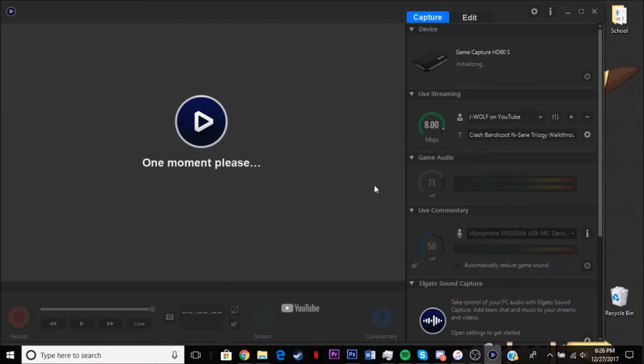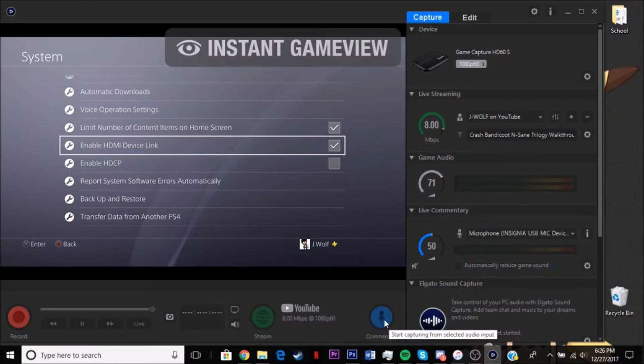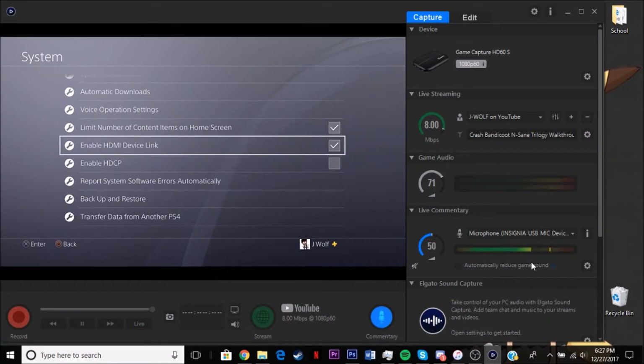That's basically the best settings I use. Everything should be set up correctly. Right here is your commentary input — you can see it's working. I'm going to give you a little showing of how good the gameplay looks on this. I'll just play a random game so you can see. I hope this helped you guys out. I'll see you guys in the next one — bye-bye.